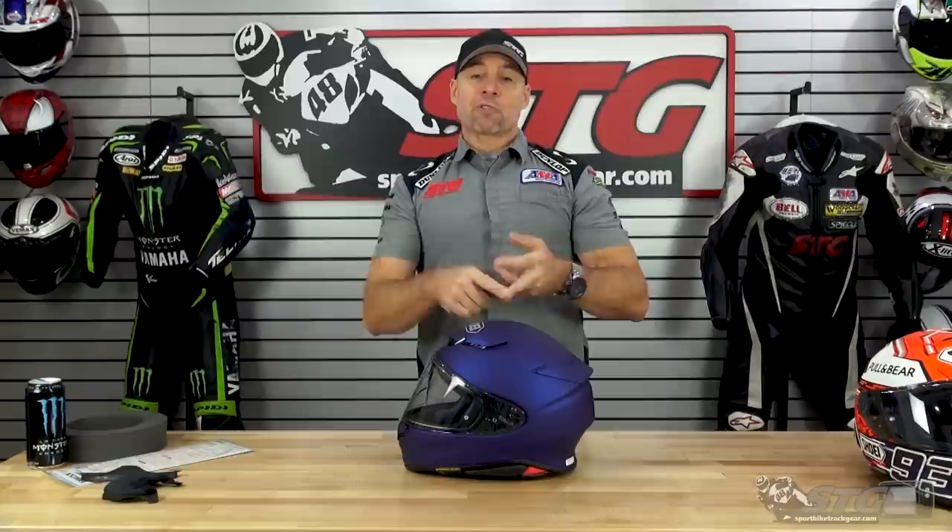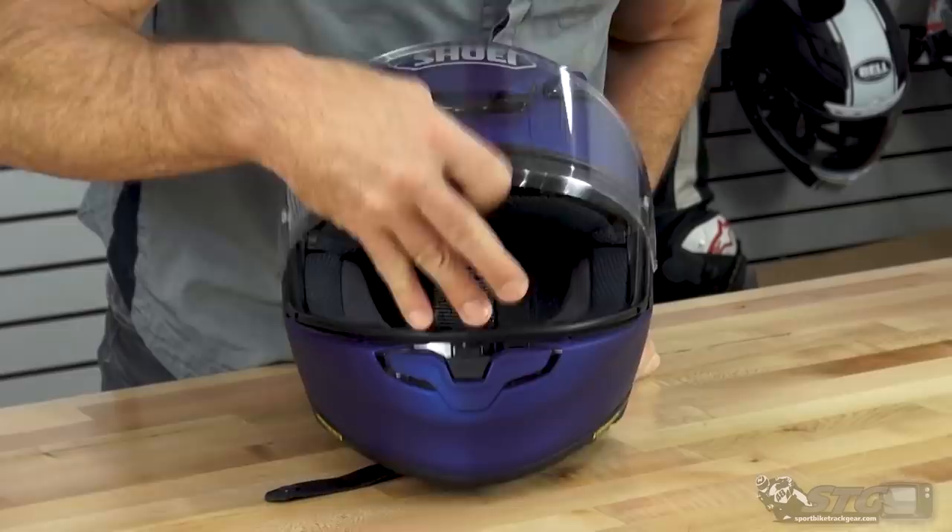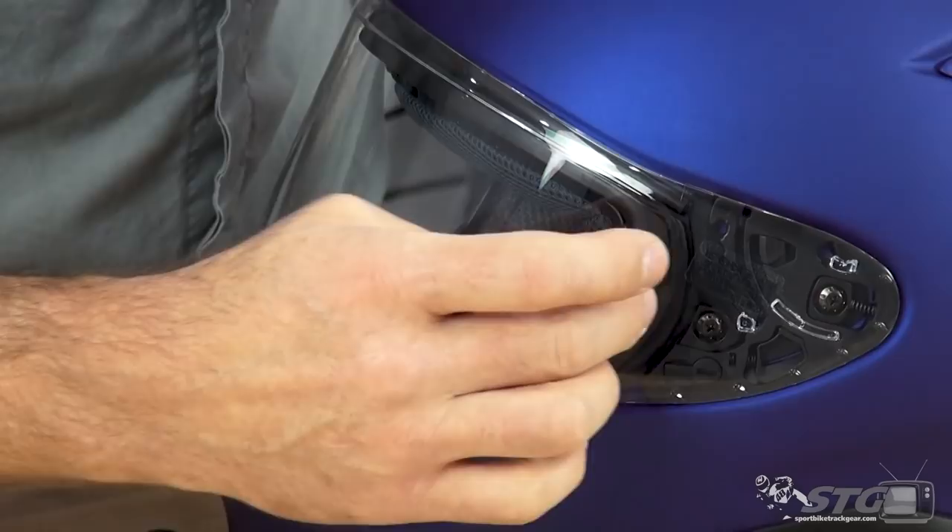Areas where they look to improve over the RF-1200: ventilation, better aerodynamics, a little less drag, a little less lift, and a little bit quieter. They've also changed the shield — this now has a centrally located shield lock, which I really like. And there's a new Pinlock design. If you look right here, there's your Pinlock post — that is outside of your peripheral vision. That's going to open up the eye port a little bit to give the rider a more open field of vision.